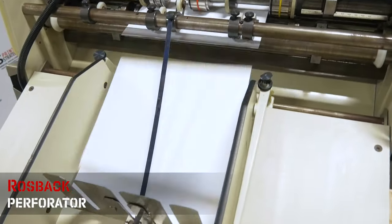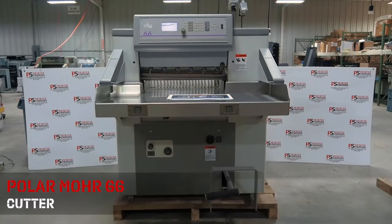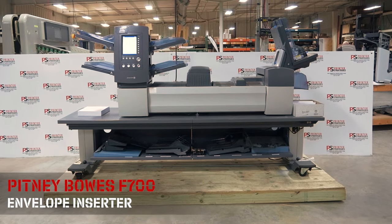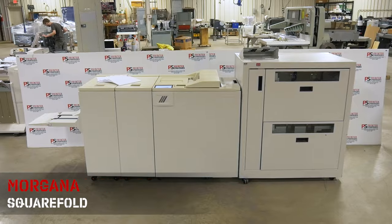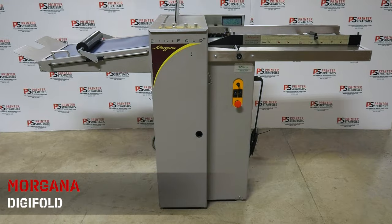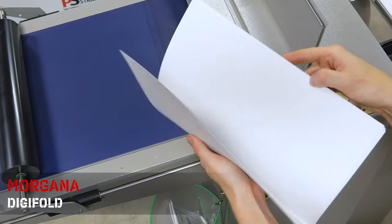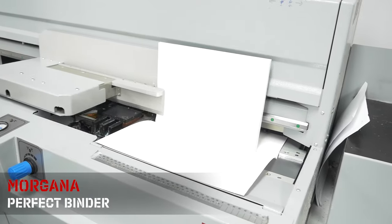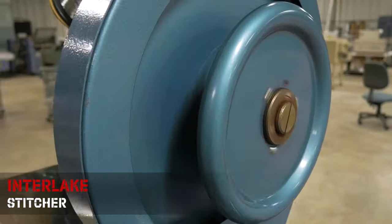back perforator, Polar Mohr 66 cutter, Pitney Bowes F700 envelope inserter, Morgana SquareFold, Morgana DigiFold, Morgana perfect binder, Interlake stitcher.